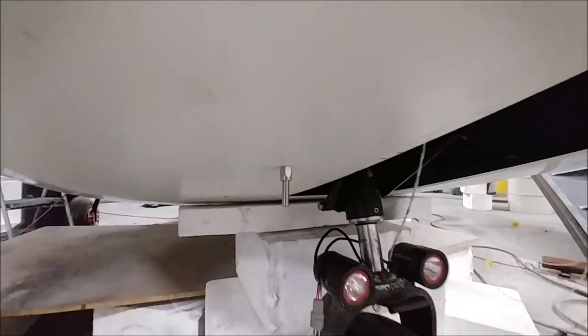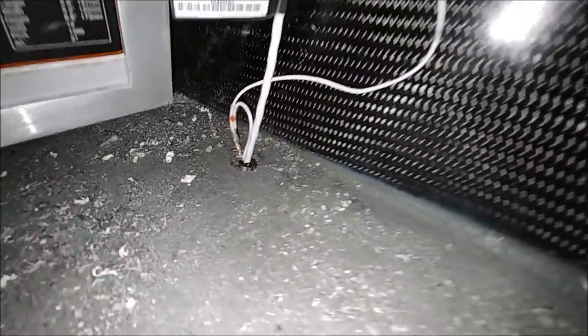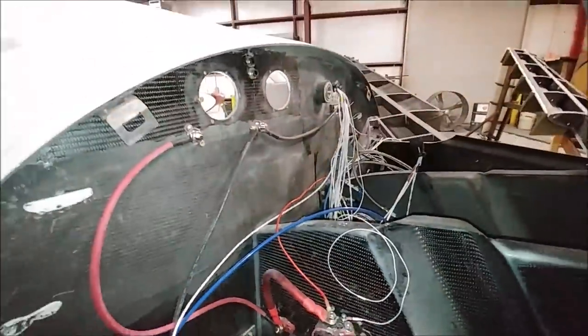Down underneath the nose, he's got the outside air temperature probe poked through and bolted on there — that's part of the Garmin stuff and that's where it feeds through. There's main wires running off of that and the ground wire which runs to a little ground block. So that's another thing done.